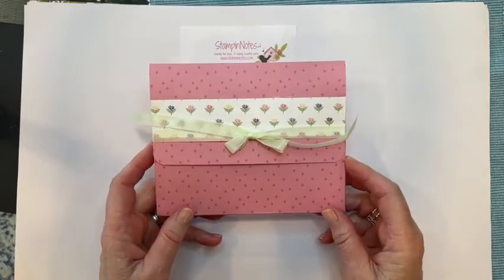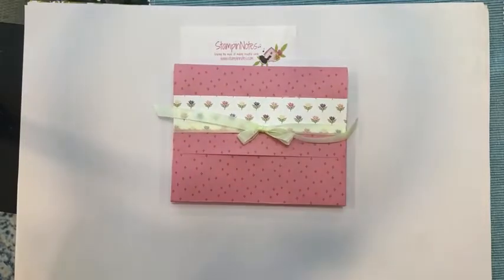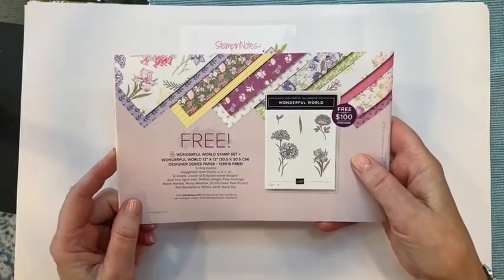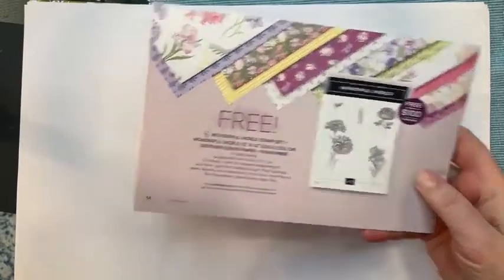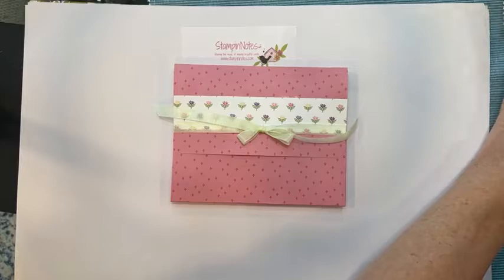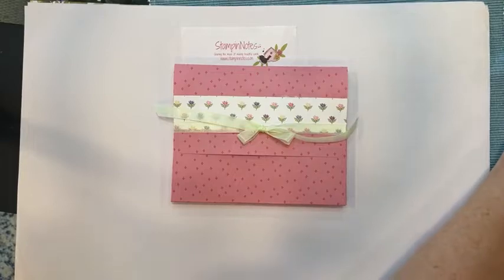There are four note cards inside and they are made with the Wonderful World Designer Series Paper. There's no stamping on the cards — you'll see in a minute — and the Wonderful World stamp set right here. Let me just make sure everything is ready and get that enlarged up there.